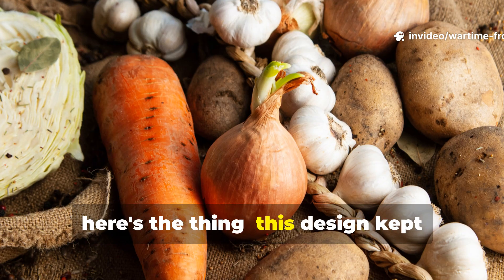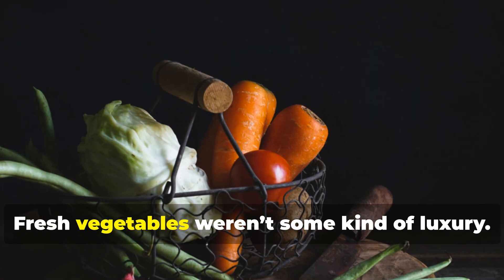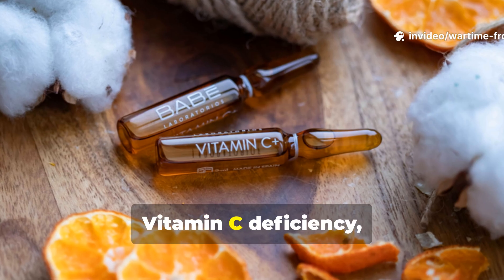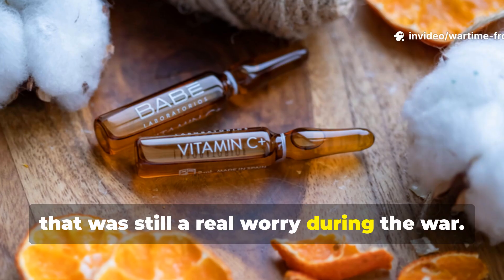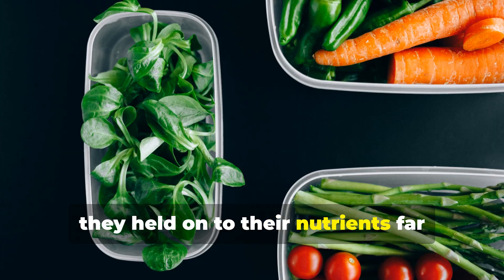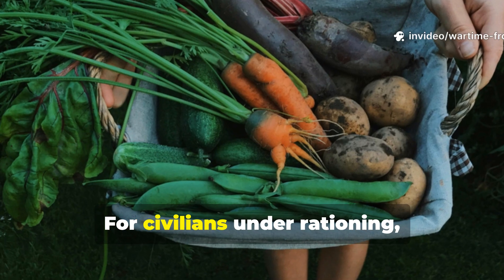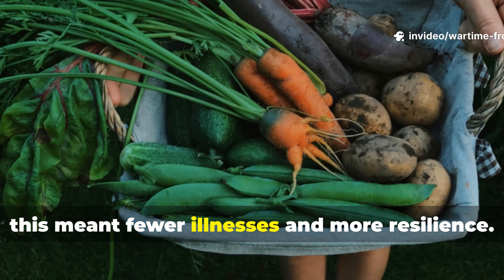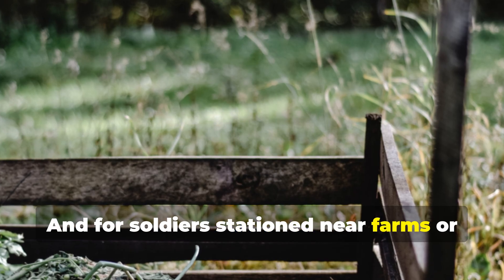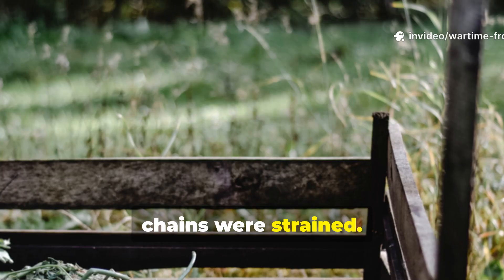This design kept nutrients in diets through those brutal winters. Fresh vegetables weren't some kind of luxury — they were medicine, plain and simple. Vitamin C deficiency was still a real worry during the war. But root vegetables stored this way held on to their nutrients far better than any canned alternatives. For civilians under rationing, this meant fewer illnesses and more resilience. For soldiers stationed near farms or rural supply depots, it meant real food long after supply chains were strained.